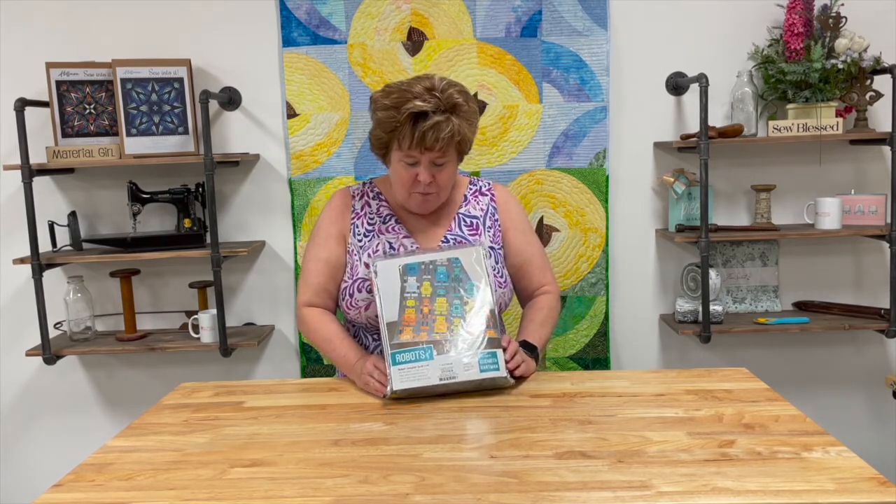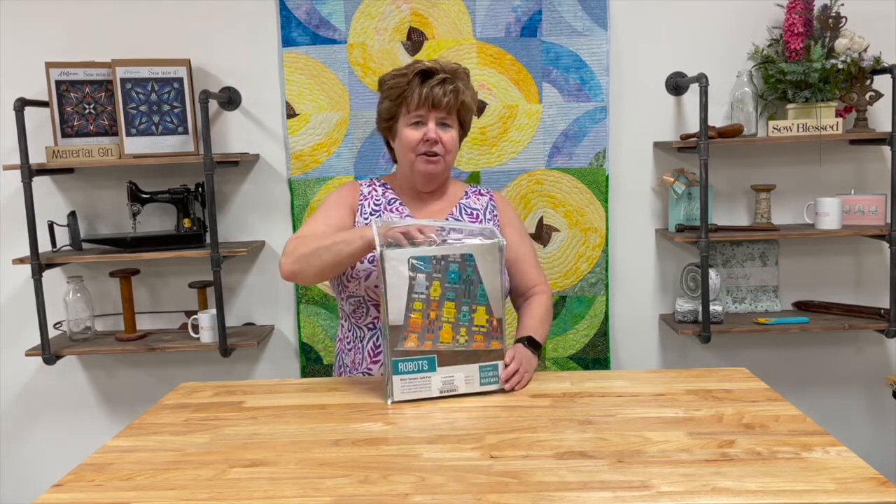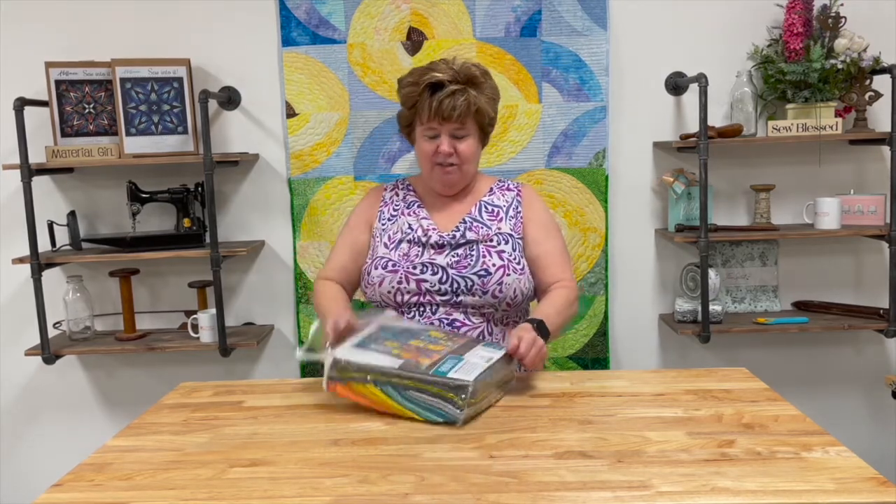Hi, this is Margaret at My Favorite Quilt Store. I wanted to share with you this wonderful quilt kit that we just got in. This is called Robots by Elizabeth Hartman, and it is made with the Planetarium line. Let me give you a quick look at what's inside this quilt.